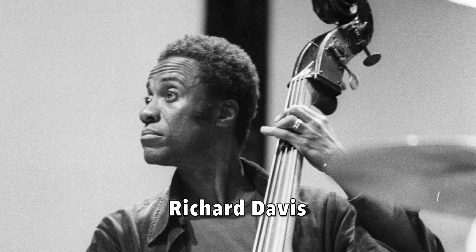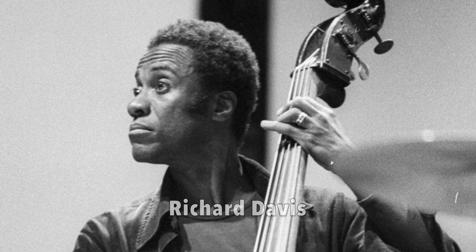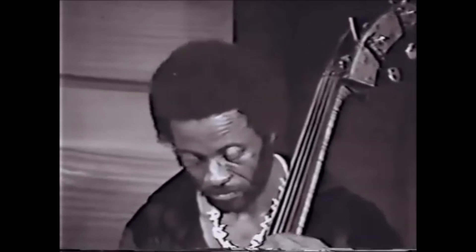The bassist playing this break is the legendary Richard Davis, arguably the most versatile bassist ever. His Hall of Fame jazz career includes stints with Eric Dolphy, Miles Davis, Sarah Vaughn, Frank Sinatra, and others. His classical career includes playing under the batons of Igor Stravinsky, Leonard Bernstein, and Pierre Boulez. And his work in popular music includes recordings with Van Morrison, Paul Simon, and Bruce Springsteen. Yeah, he's a bad dude.